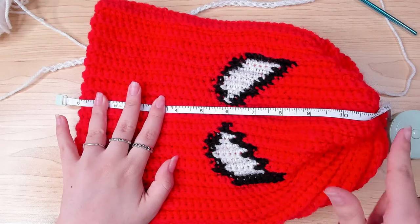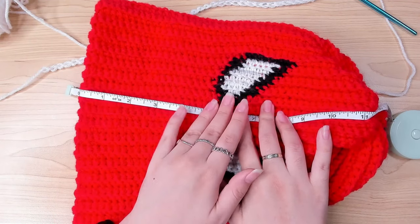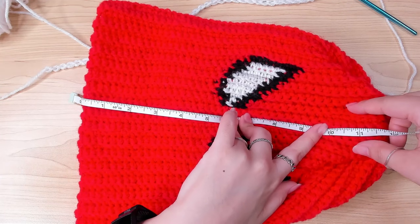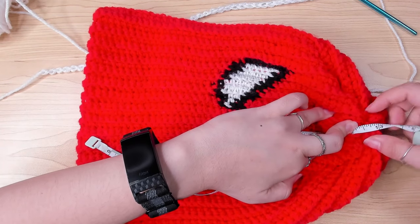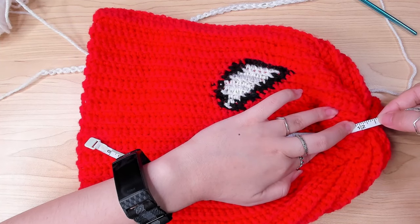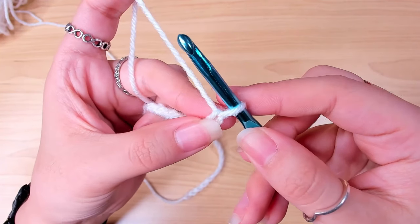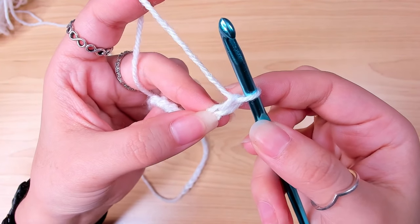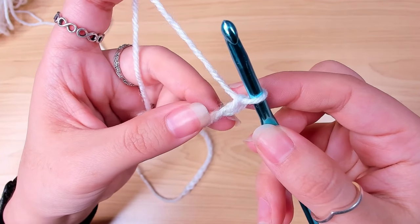45 chains — after you work stitches in your chains, it is about 12.5 to 13 inches. If your yarn is thinner than mine, go for 12.5 inches; if it's thicker, go for 13 inches. After a chain of 45, I'm going to chain one more, and then we're going to work our way back in the back loop of these chains.